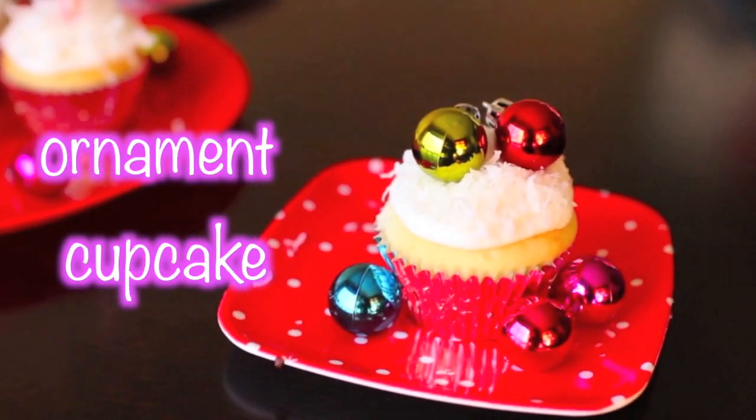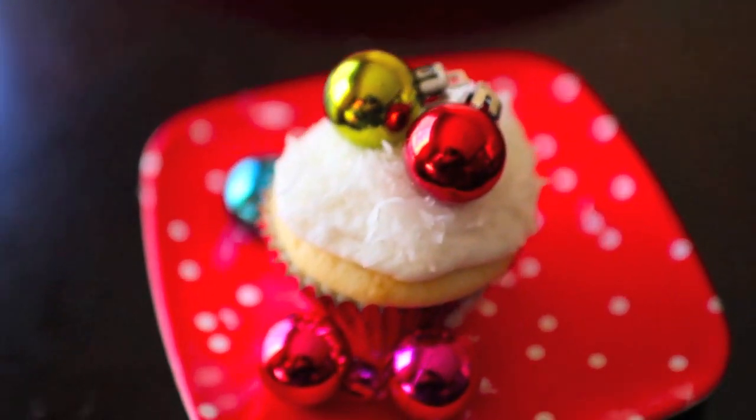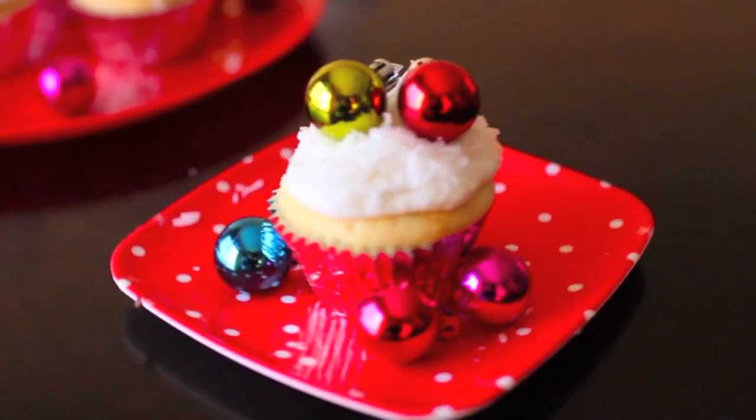This next cupcake is an ornament cupcake. All I did was use the same cupcake base and get these mini ornaments from Target for about one to three dollars, and just place them on top. It's super festive!